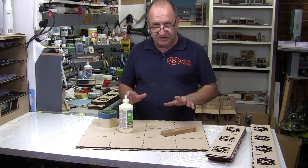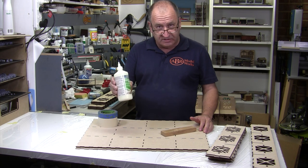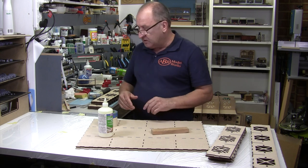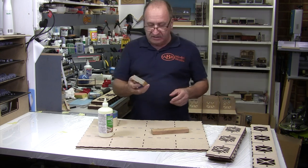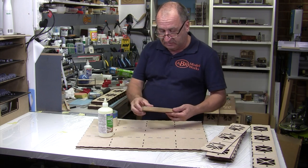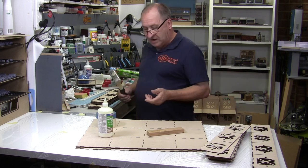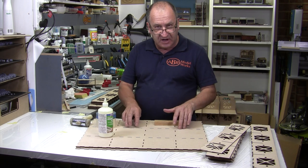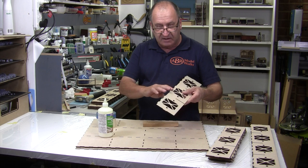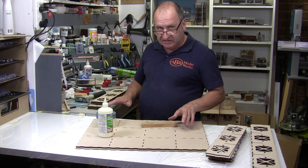Now we're going to start gluing things together, so there are a few things that you need. I like to use the Deluxe Materials Aliphatic glue — it's a resin glue, it completely dries and is water resistant, which is really important. I've got a homemade sanding block, just a piece of pine chamfered on the end with some sandpaper glued to it. The disadvantage with a sponge is that as you're sliding over one tab to the next they tend to jam up, so a longer sanding block is ideal. Some masking tape, and also helpful to have is a soft-ended mallet or hammer, just in case something jams a little when putting pieces together. If you've sanded these tabs well they'll just slot in and it won't be a problem.